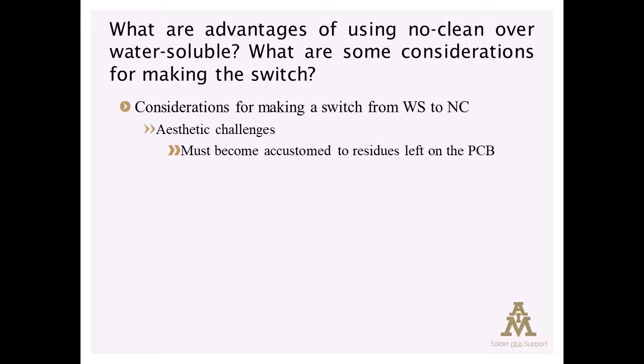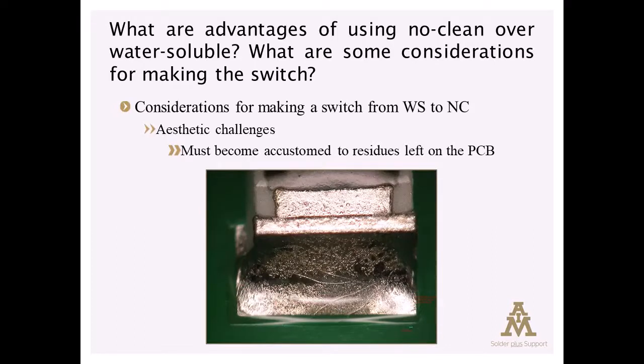Particularly for EMS providers, where the customer now has to become accustomed to the fact there's going to be residue on their board. Hopefully the cost advantage makes them more accepting of that residue, and in fact many components now mandate the use of a no-clean process because of the standoff issue mentioned earlier.